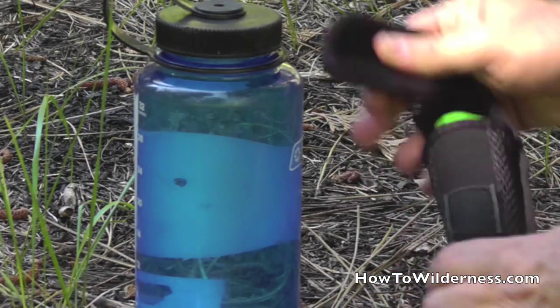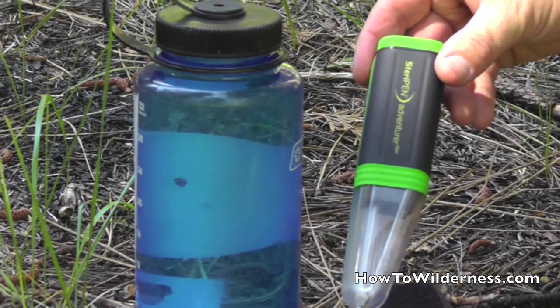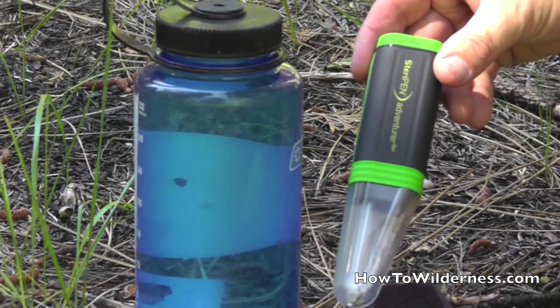The SteriPen is a portable UV light, which also can be used as a flashlight, although I don't use it that way. I like to save the battery for water purification.